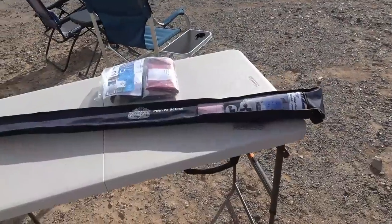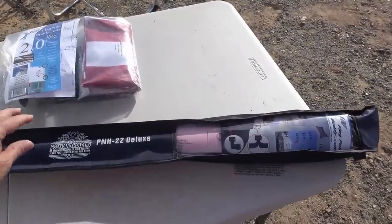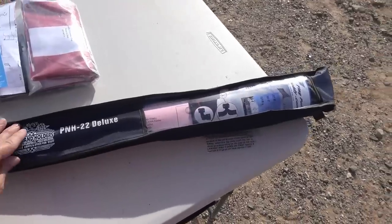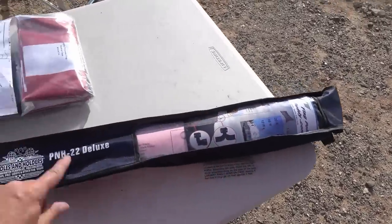Hey guys, Ray from LoveyaRV. I just picked myself up a brand new flagpole and holder kit. This is made by Flagpole Buddy and it's a 22 footer.